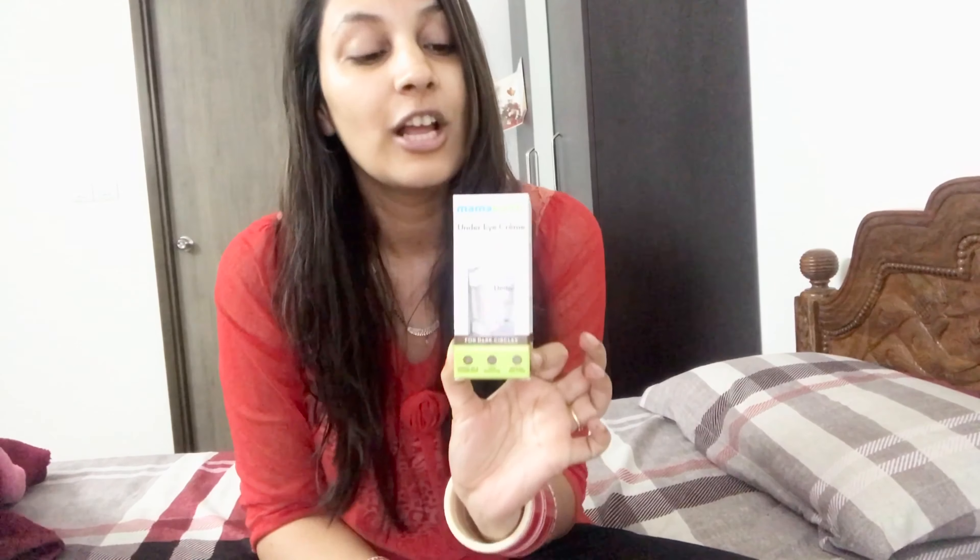Under my eyes there are a lot of dark circles, because we work on the screen and use our phones a lot. That's why I have dark circles. I've been looking for different products, and I had never thought of buying this particular product before.